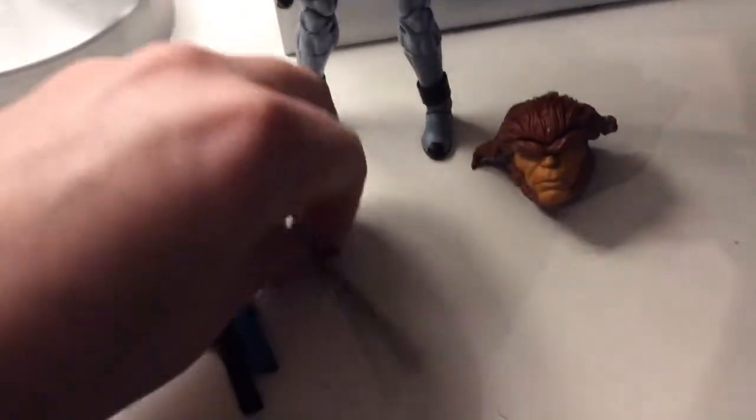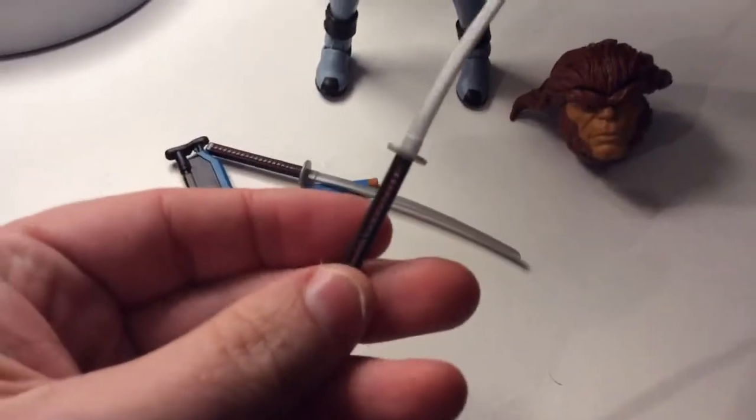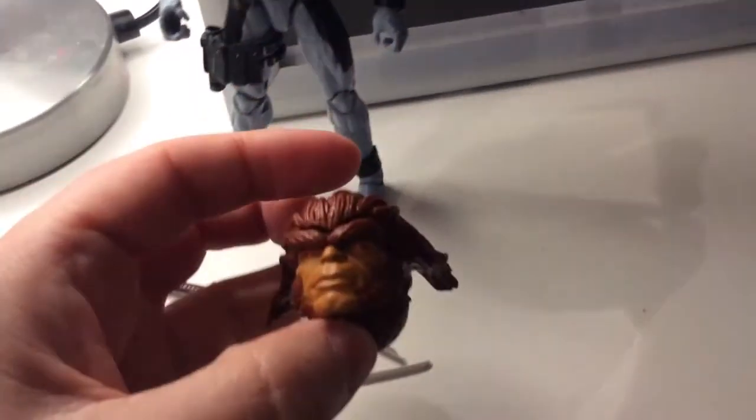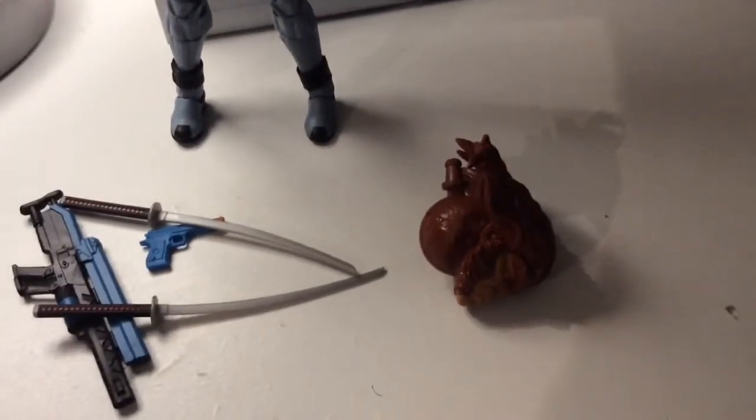The swords, on the other hand, look really nice. Really impressed with the swords — we need a couple of decent swords, and you get them. You also get the head of Sasquatch as the build-a-figure piece, which I will look at when I finish with the other figures.